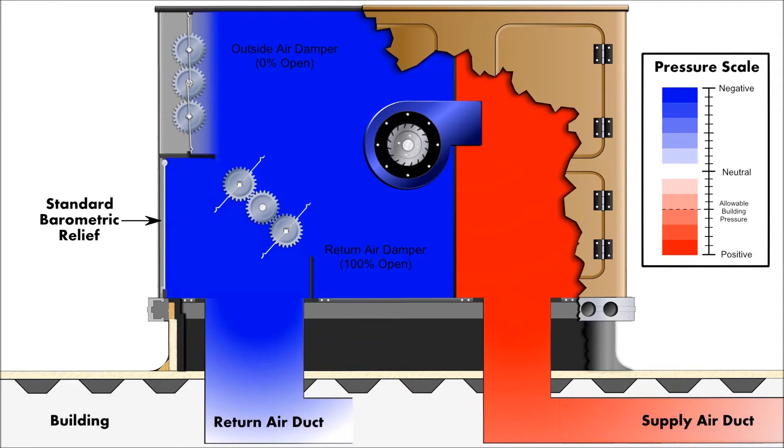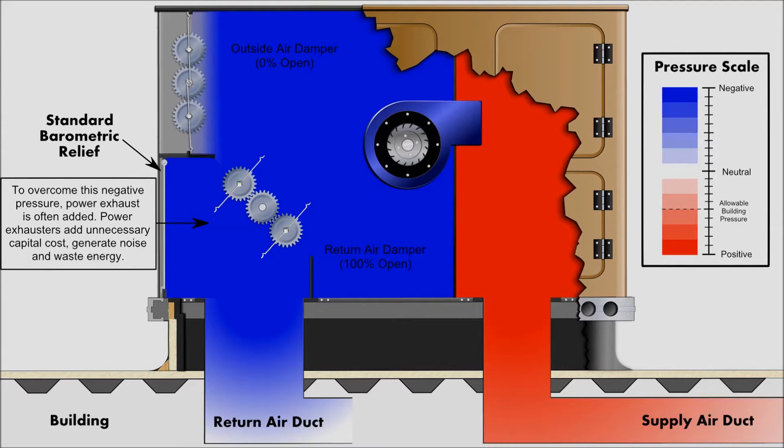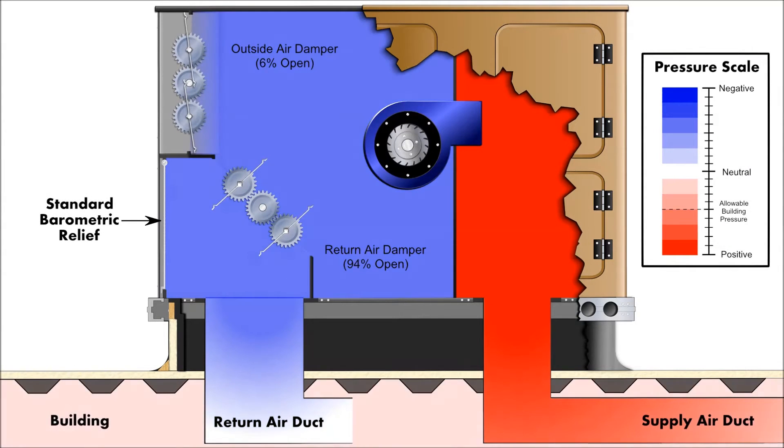The following is a simulation of a typical rooftop with a standard economizer and integrated barometric relief dampers. As you can see, the unit starts out with the economizer outdoor air dampers fully closed and the return air damper opened 100%. Note the standard barometric shown on the left side. The red section represents supply air or positive pressure and the blue represents return air or negative pressure. At low outdoor air flows, the return air ductwork and the supply fan create a negative pressure in the unit's relief plenum, preventing the barometric relief damper from opening, regardless of the damper size.